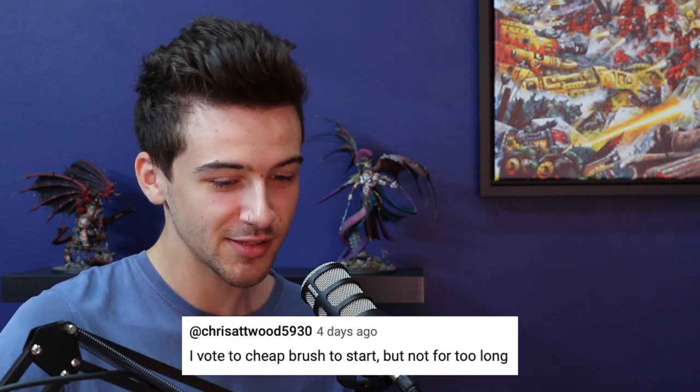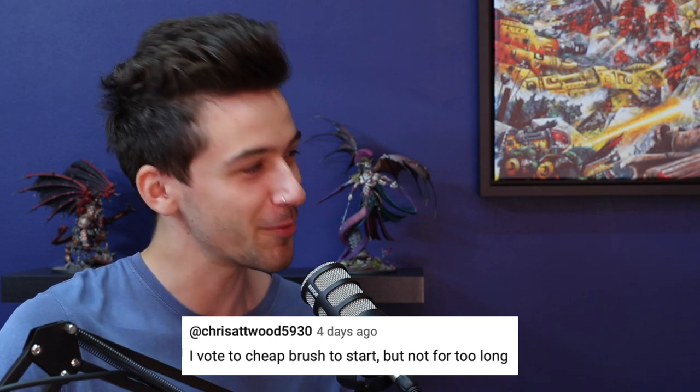Do you want to go through some comments before we get into the main thing? Yeah. We had a bit of debate on the last episode — we were talking about starting out in the hobby. People threw in their two cents, so thank you everyone for commenting. Chris Atwood says: 'I vote cheap brush to start, but not for too long.' The caveat of 'not for too long' is kind of what I was getting at. That changes for everyone — you'll know when you can or need to upgrade.